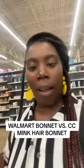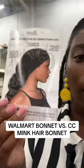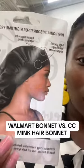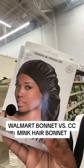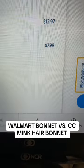Y'all, this is the only bonnet I found that they had. We're gonna test out this one — it's the long satin one. That's how it looks. The bonnet was eight dollars, y'all. Eight dollars.